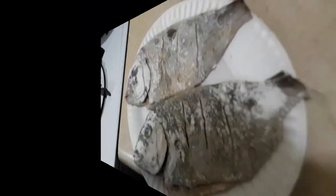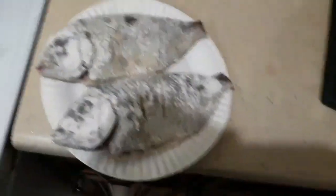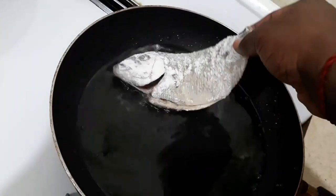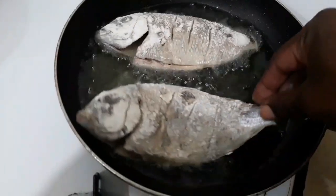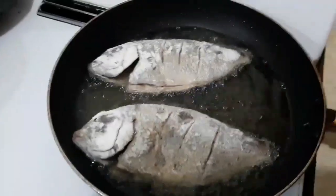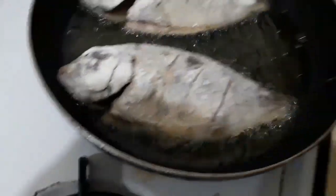Right now we're about to fry the porgies. This is the first step for the Escoviche porgy fish dish, and we're about to drop them in now. We're gonna leave them for five minutes, do one side, and then we're gonna do the other side. That's the first step.